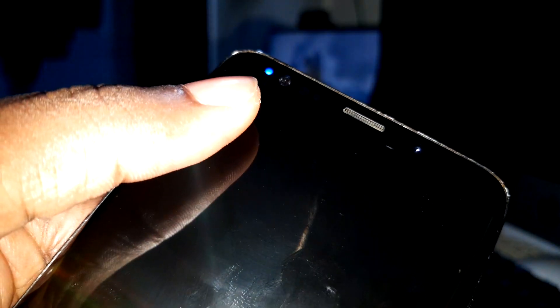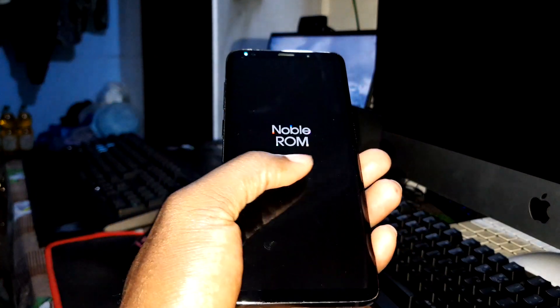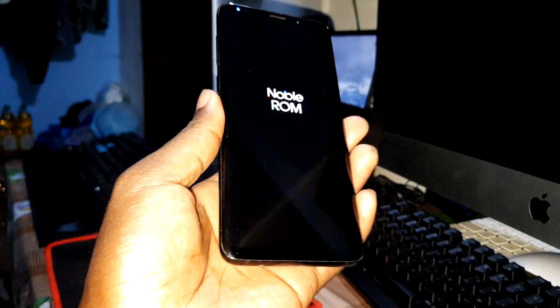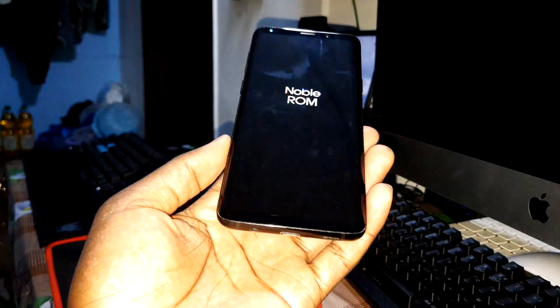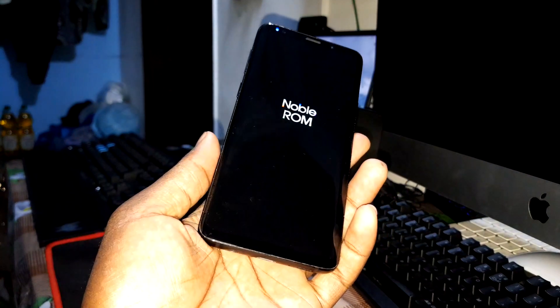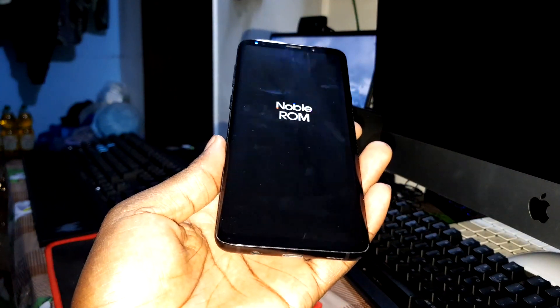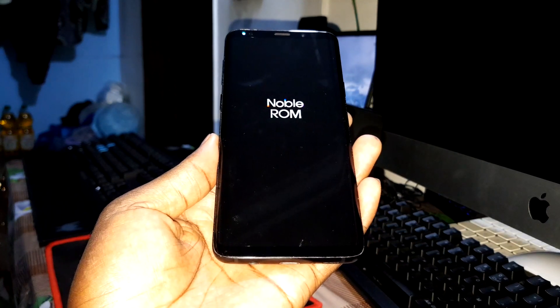You can see the Noble boot animation and no blue room animation with water juice effect — and now you are ready. The installation of this amazing ROM is almost done. Please wait two or three more minutes, thank you.